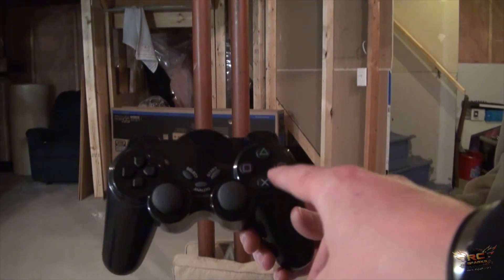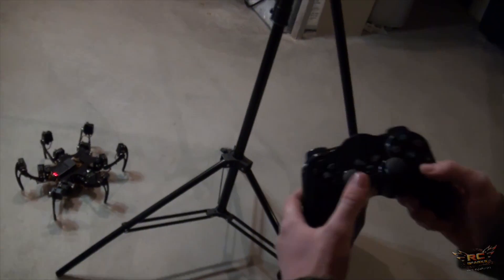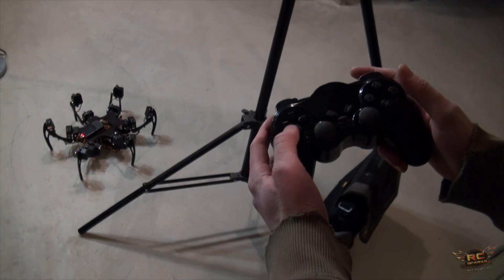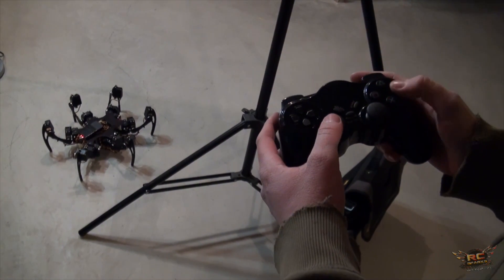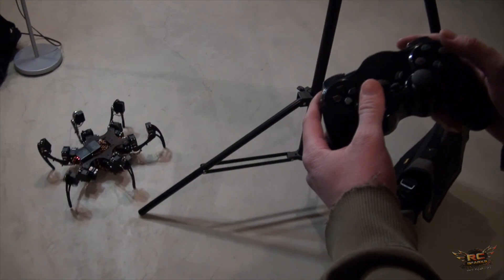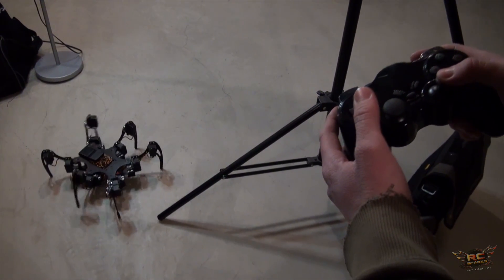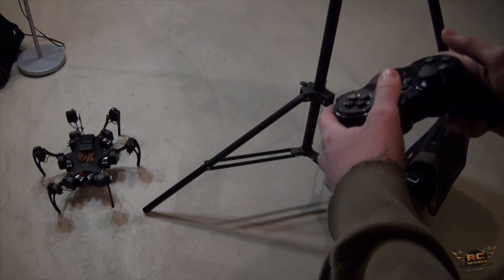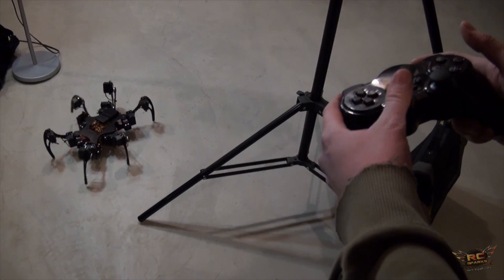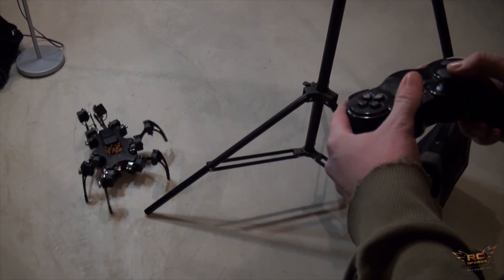It goes through all the little programs via the controller. In walking mode, your left stick controls forward, left, and right. The right stick controls turning. Just like in any decent video game, you can walk and turn at the same time, and you can even strafe — combining movements simultaneously.